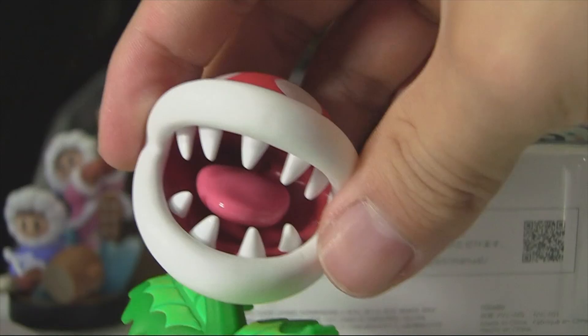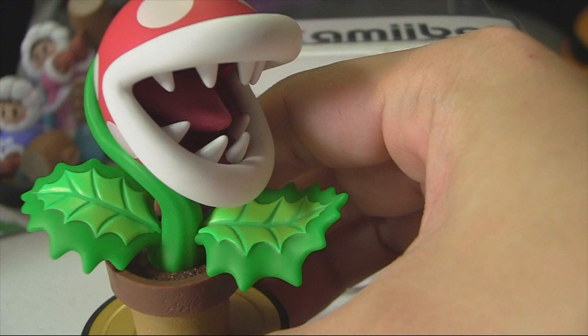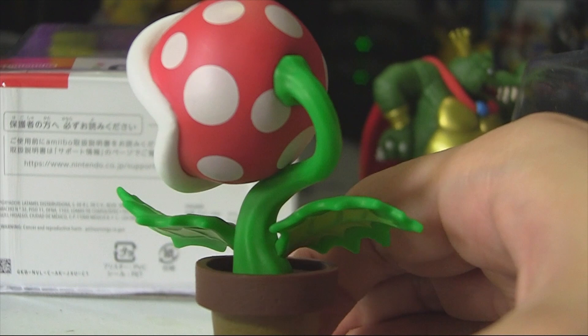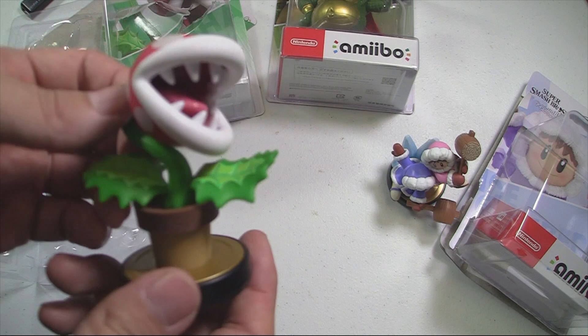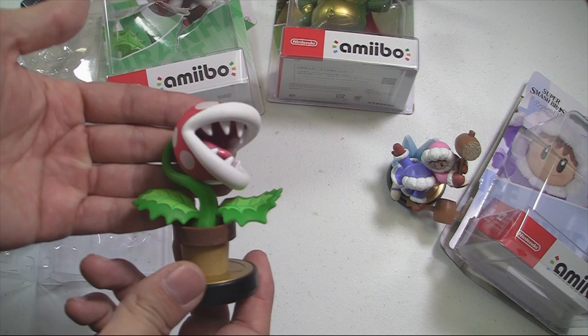He looks really good. I love the inside — the tongue has a nice glisten to it, but the head has a nice matte finish so fingerprints aren't going to show up much. The greens, the reds, the white — the colors are looking good. It's a really great Nintendo Super Mario figure to collect for your display. A great addition for a character that no one wanted but everyone likes. Piranha Plant now has a $15.99 amiibo — looking really great.